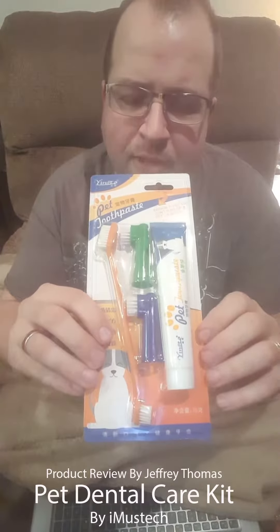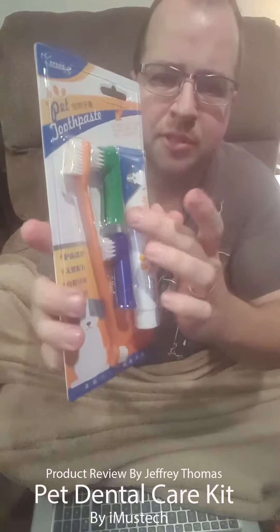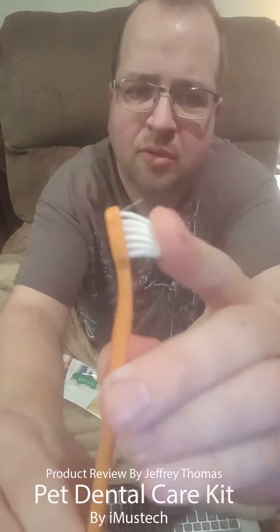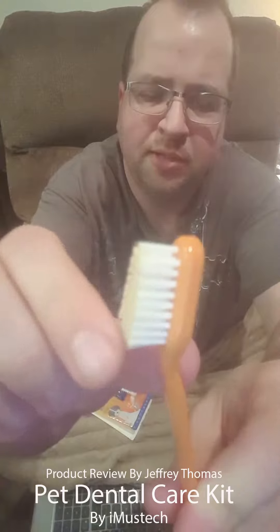Today I have for you a pet dental kit. It's got toothpaste, finger toothbrushes, and a regular toothbrush that has a special angle on it. The first thing we have is a toothbrush that has an angle like that, and then we have a smaller one with the same angle.